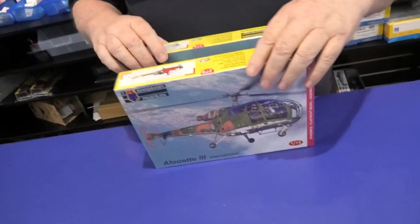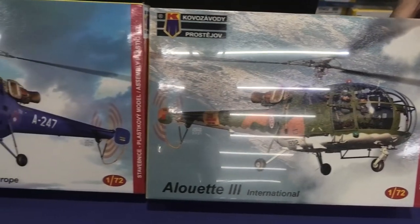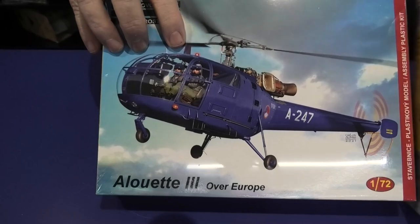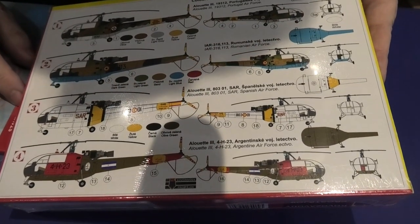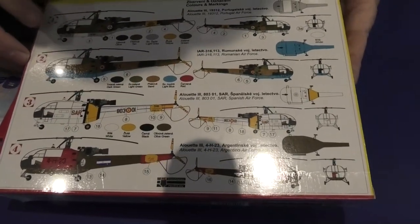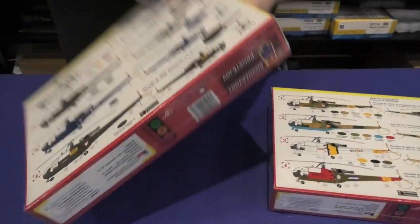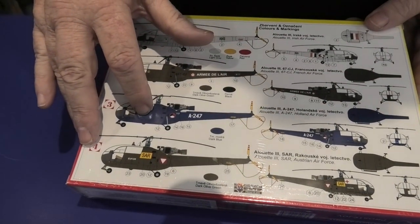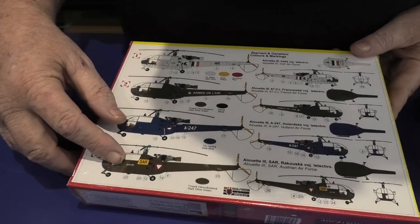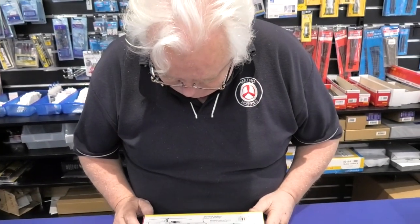We also have Alouettes. This is Heller's Alouette that they've re-boxed and re-issued — it was always a nice kit but hasn't been around for quite some time. The international one gives us four schemes: Belgian, German, Portugal, and Romania. Another variant covers Irish, French, Holland, and Austrian schemes. So there's quite a good selection there.